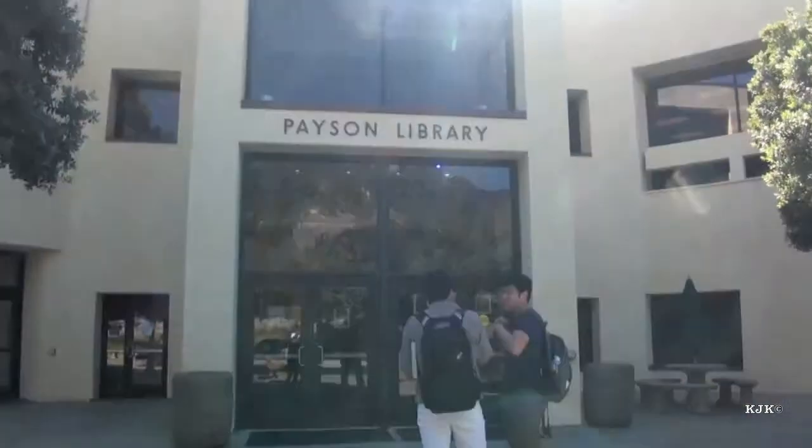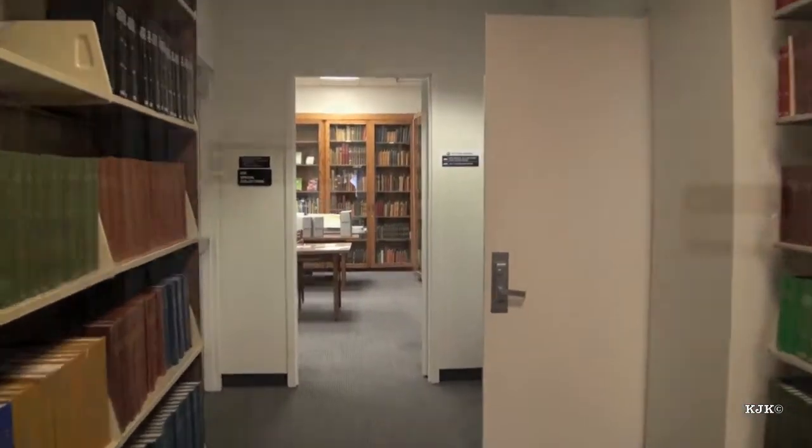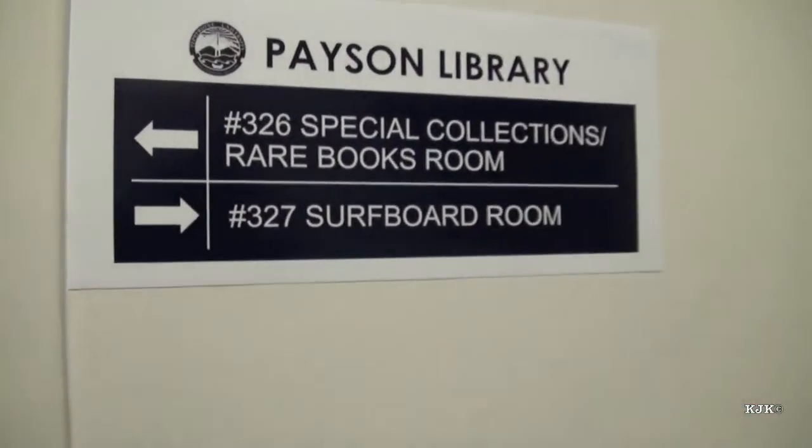After visiting Zuma J. Jefferson in Malibu, he suggested that I go to the Payson Library at Pepperdine University to see the surfboard room, which would contain the John Mazza surfboard collection. And boy, what a treat that was.